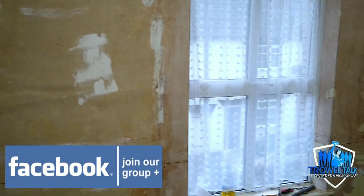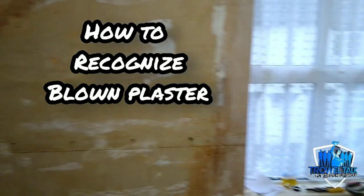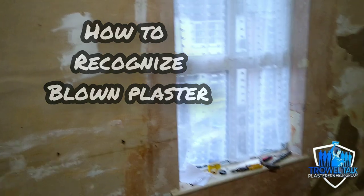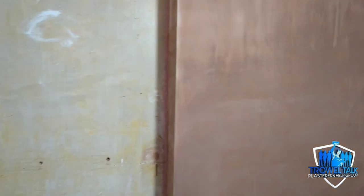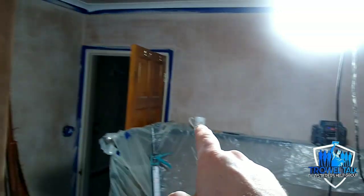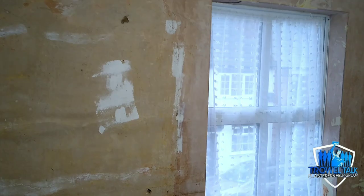What's happening guys, it's Stu from Trial Talk here. In this video we're going to discuss blown plaster and how to recognize it. On the Facebook group, one of the members — a new beginner plasterer — reached out and asked: how do you recognize blown plaster when working in older properties, and how can you tell the difference between plaster that can be skimmed and meshed versus plaster that needs to come off?